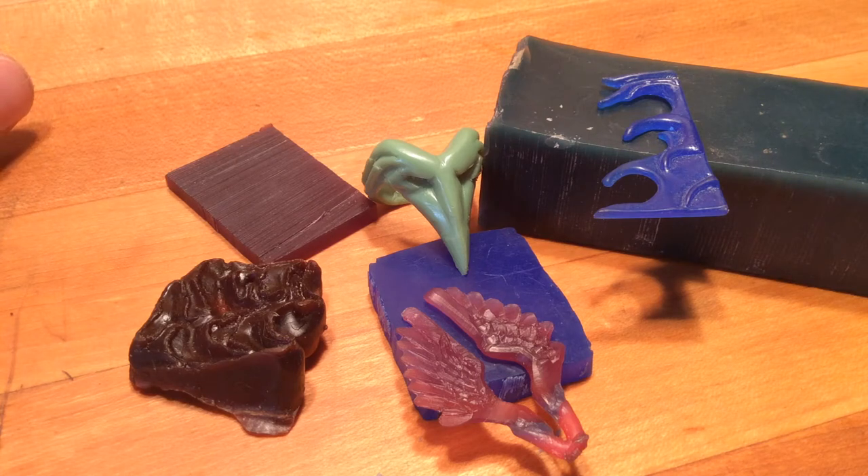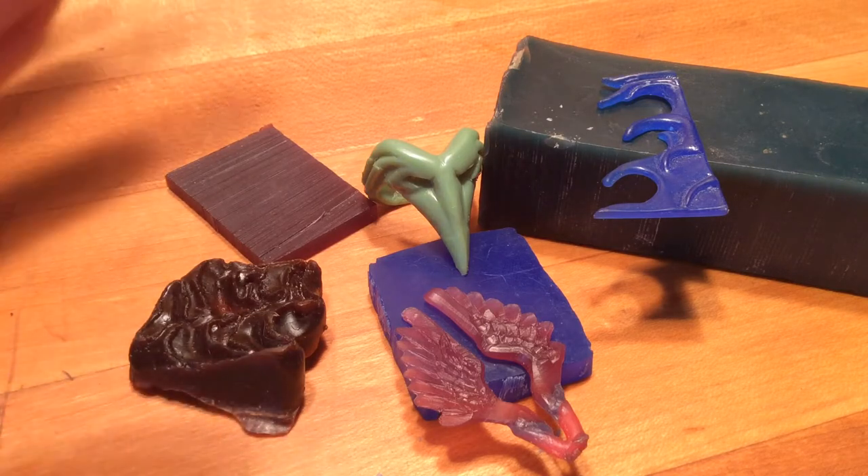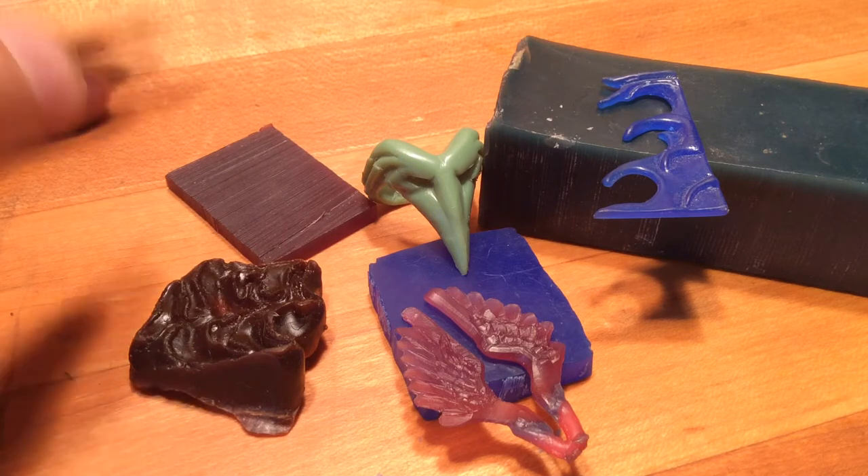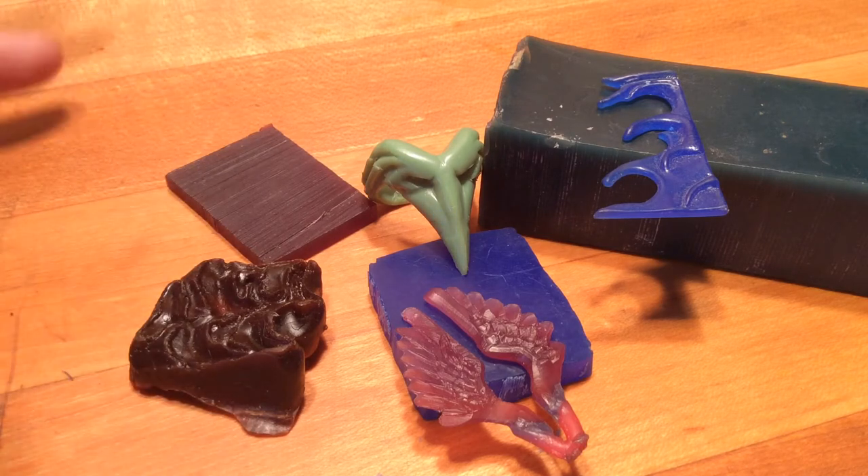Today we're waxing philosophical about different types of waxes and the philosophies used when you're designing things out of wax. So let's talk about a couple of the different ways we build our models with wax.